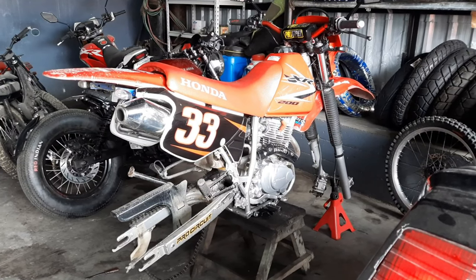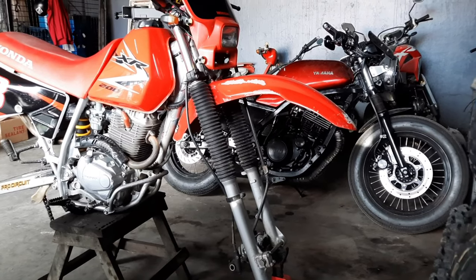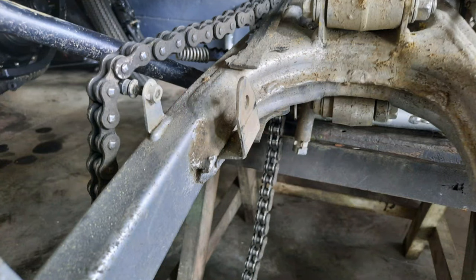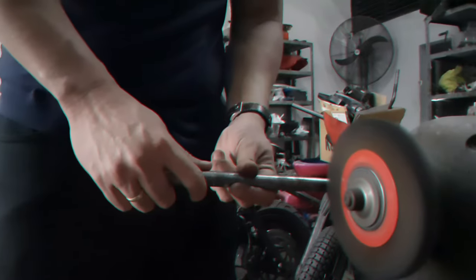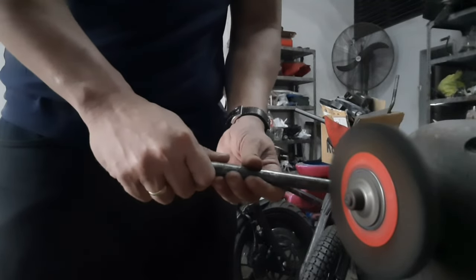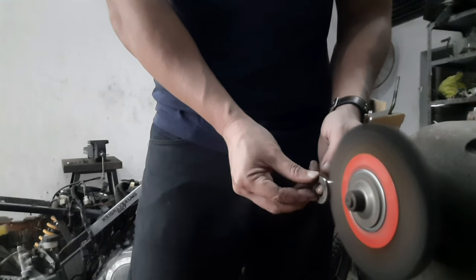Now, since the wheels are off, there is one thing required to make the swing arm accommodate the wider rim and tires. This metal tab right here needs to go, so we'll have to remove it to make the clearances. Also, this is a good time to clean up your axle and hubs. If you need to replace your wheel bearings, then this is a good time to do so.